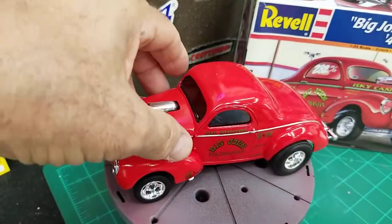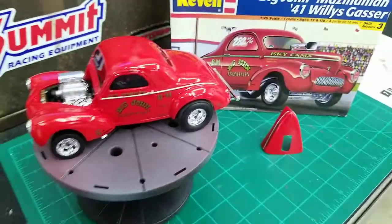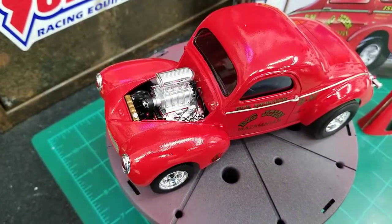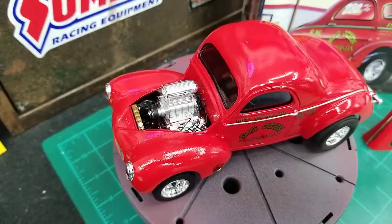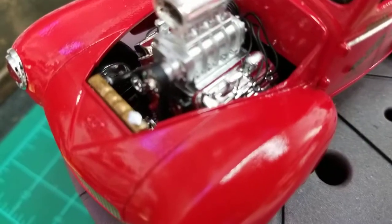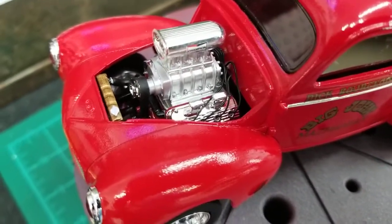Let's take a look under the hood here. Did a little detail work — got the brass top radiator, I got it all wired. It came out pretty nice. The blower assembly and all that.